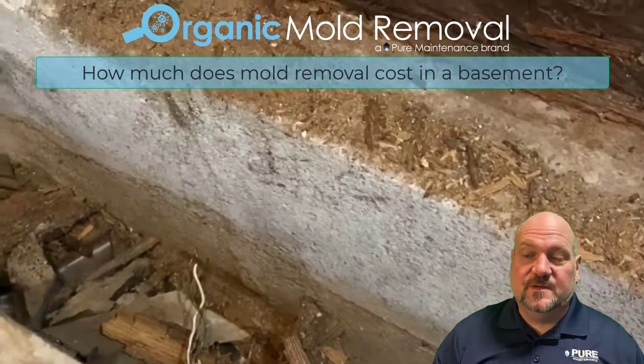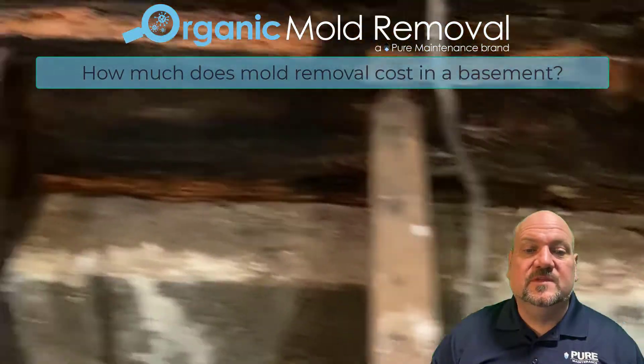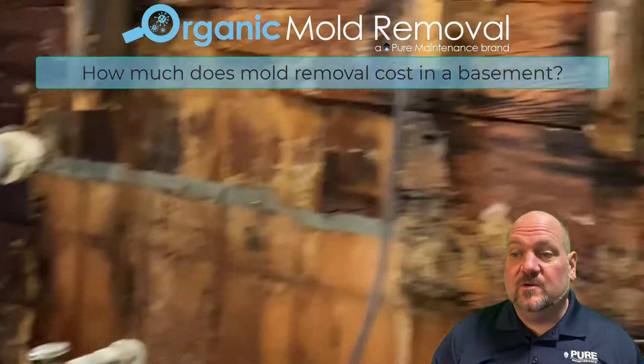How much does mold removal cost in a basement? Mold removal in a basement is going to usually cost a little bit more than mold removal in the rest of the home, because there's often going to be a lot more demo involved.